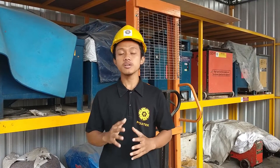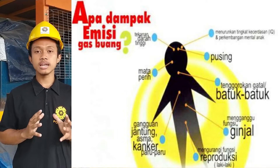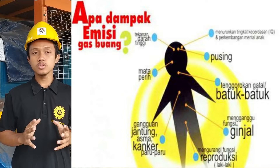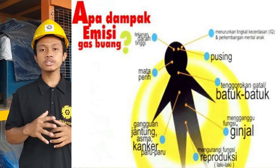Poin bahaya kedua adalah gas buang yang dihasilkan oleh mesin power trowel. Ketika kita melakukan pekerjaan di dalam ruangan dan menghidupkan terlalu banyak mesin, itu tidak baik untuk kesehatan kita.